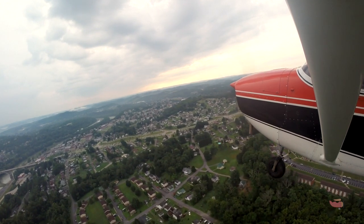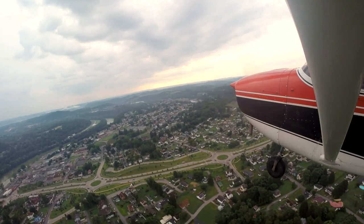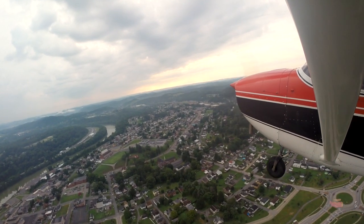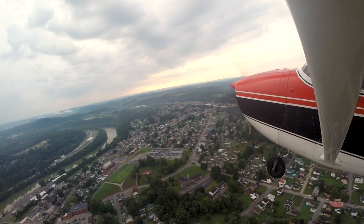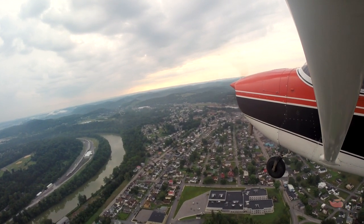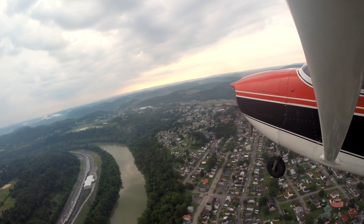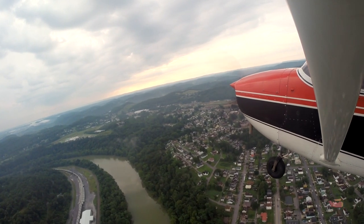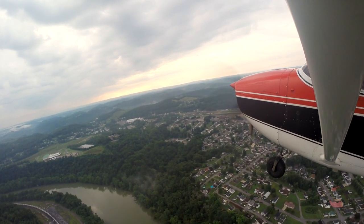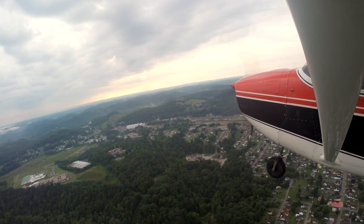We'll save our turns until we get above 2000. This old girl didn't like to climb too well, but she climbed way better than this before with Jay and I. Maybe a little tailwind — because I feel like we're flying faster than 85. You'll develop that sense pretty quickly. They're not like a car. Got a little haze over to the left, and there's a big storm coming in. We're close enough to 2000 — I think we can make a turn to the east.